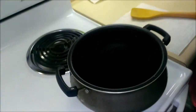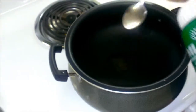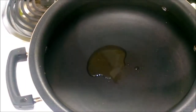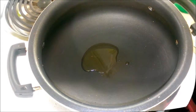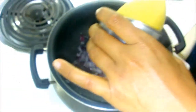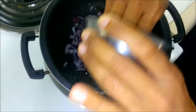Now to make chicken kadai, add 2 tablespoons of vegetable oil. Keep your pan on medium heat. Once the oil is hot, add onions to it.